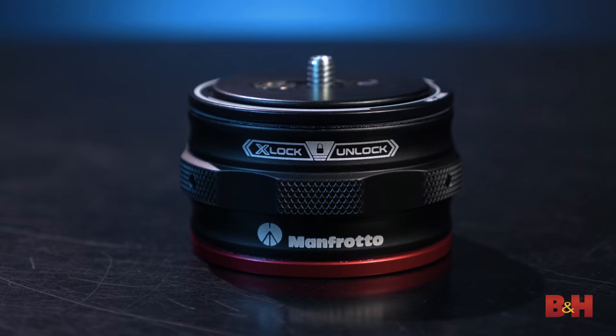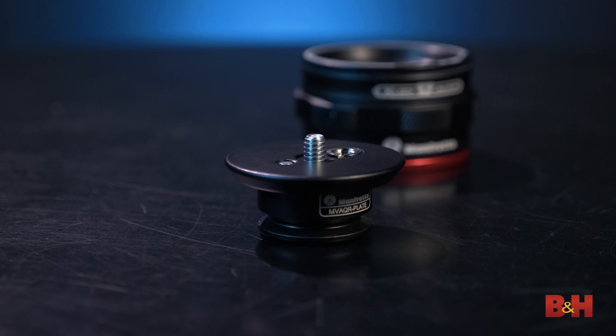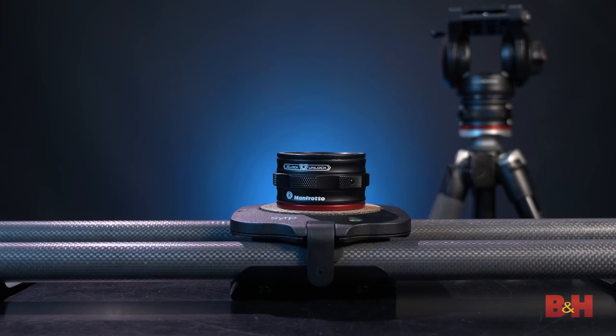Rather, you twist the lock ring to the left for an extra lock up to 44 pounds, and then twist to the right, which unlocks and releases the plate from the top. And while one Move Quick Release Catcher can certainly speed things up on set, adding multiple catchers between your base plates and tripod heads opens the door to some really cool run-and-gun setups.